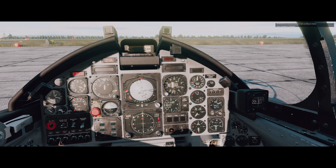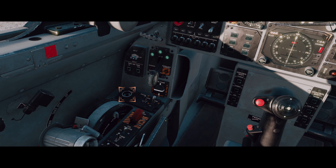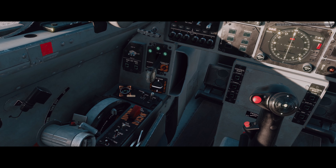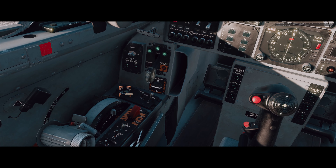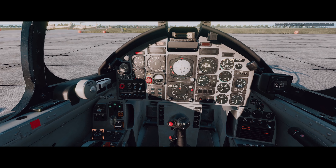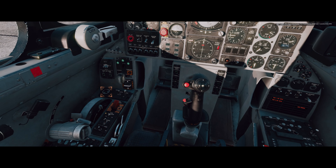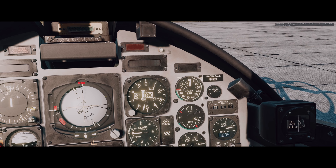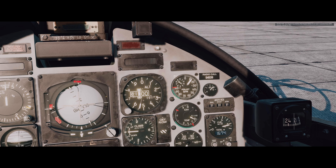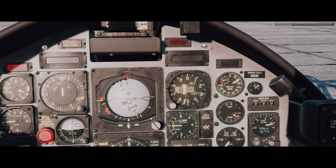Set engine switch to on. Now start the engine by pressing the start engine button for at least two seconds. Check the RPM indicator is moving to 25 percent. So our RPM indicator is right here — press and hold, let's look at our RPM. There we go, release.